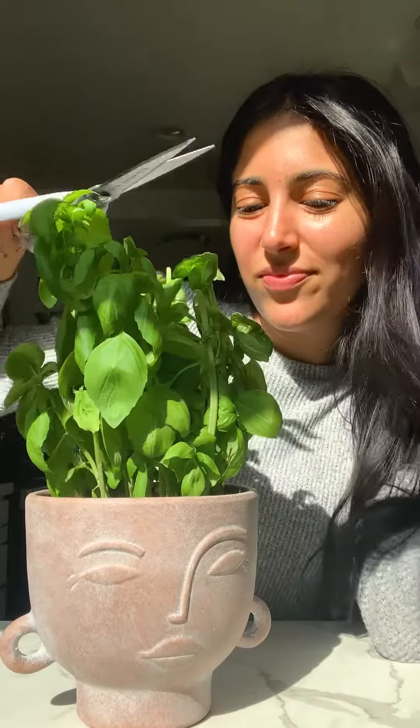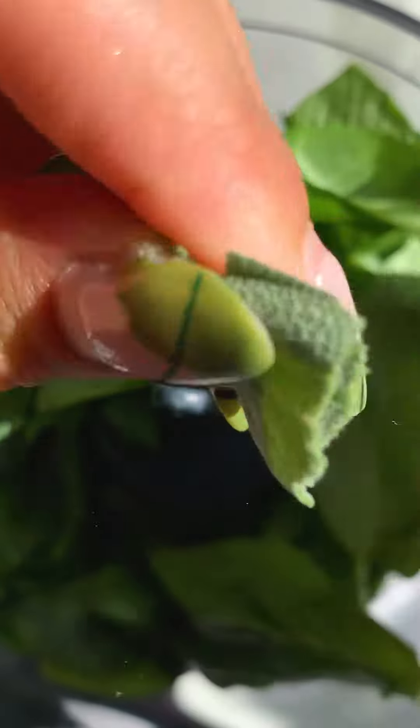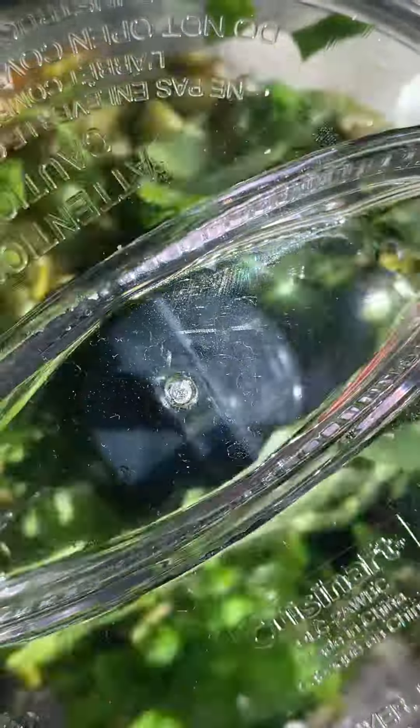Let's make some pesto to go on top of the pumpkin soup. In a food processor, add basil and sage — because tis the season — along with pumpkin seeds, garlic, olive oil, salt, pepper, and parmesan.